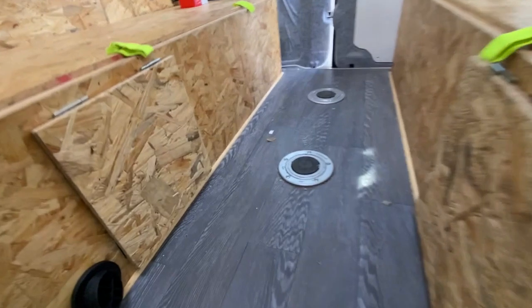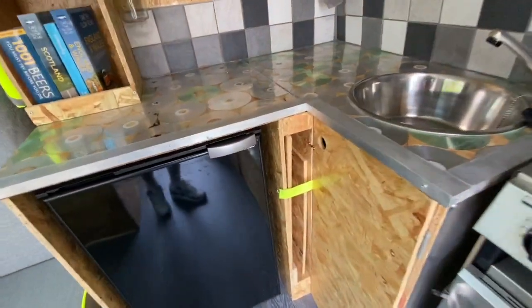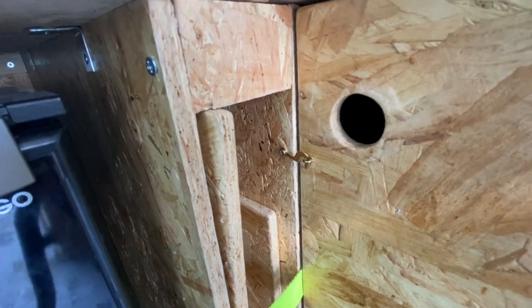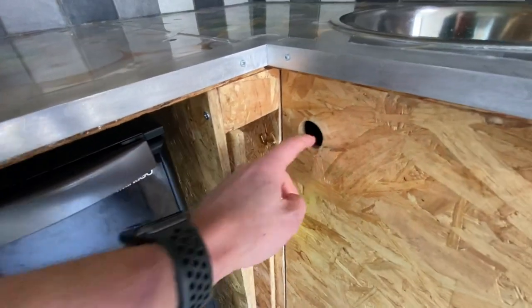Yeah, I think the more you can go away in your van before you've finished it, the more you'll realize what you need so that you can keep it tidy and it can be livable whilst you're away in it. One of the most useful things we learned when taking our van away for the first time was that we needed these little hooks — these just stop the doors from flying open as you're driving around corners.